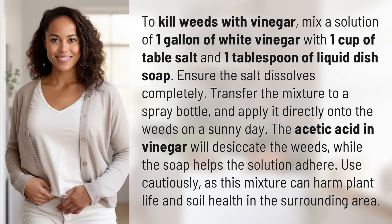To kill weeds with vinegar, mix a solution of one gallon of white vinegar with one cup of table salt and one tablespoon of liquid dish soap. Ensure the salt dissolves completely. Transfer the mixture to a spray bottle and apply it directly onto the weeds on a sunny day.